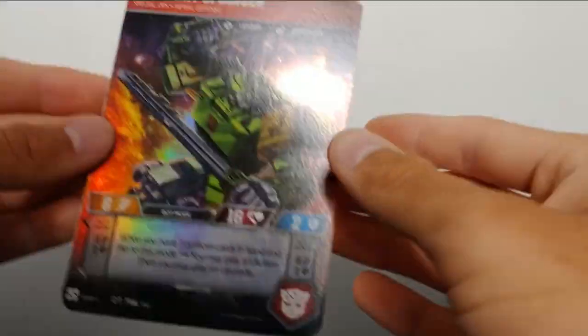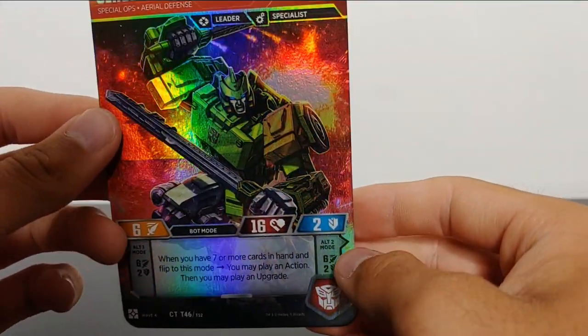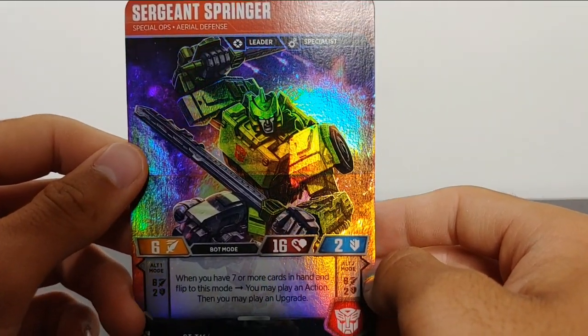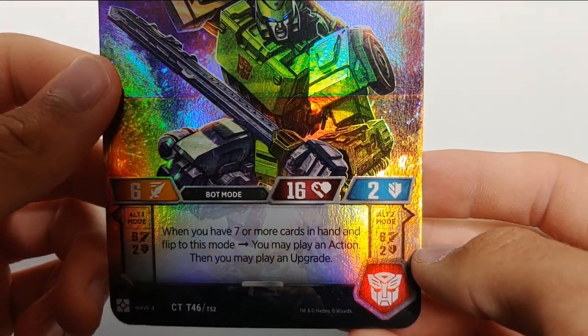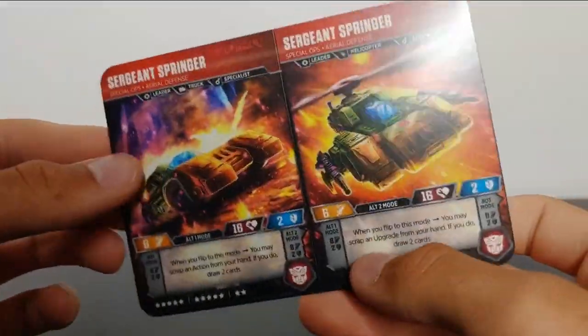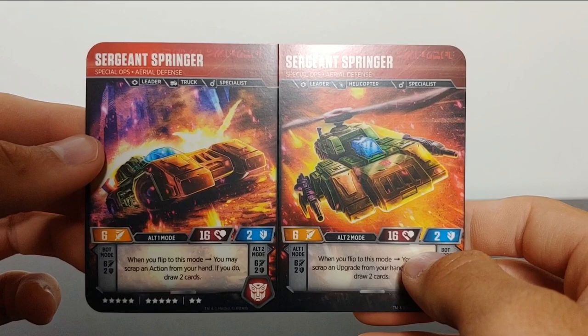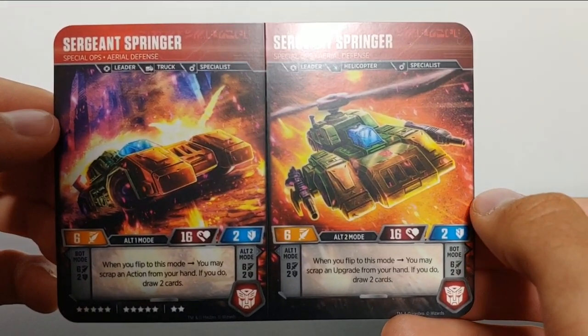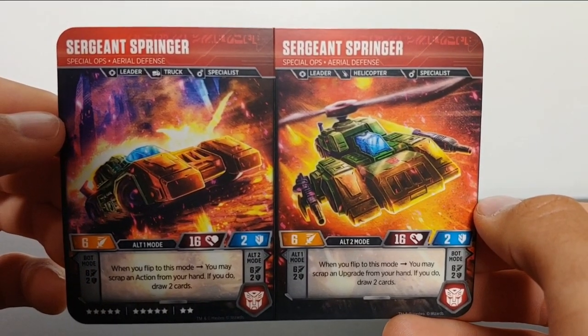Let's take a look at Springer again. Overall, I really do like this. Sergeant Springer — you can read his stats right there. Coming around to the back, we can see him in his vehicle mode and robot mode. He is a triple changer character. I'll let you read his stats real quick. I apologize for any glare.